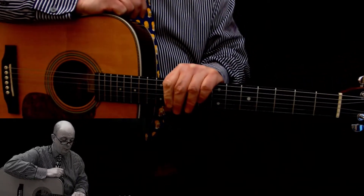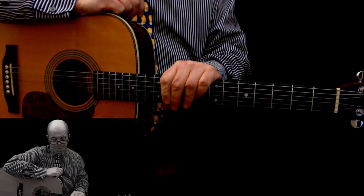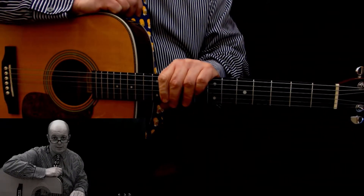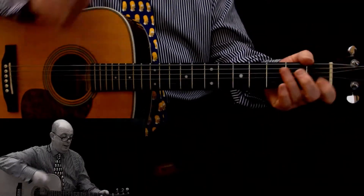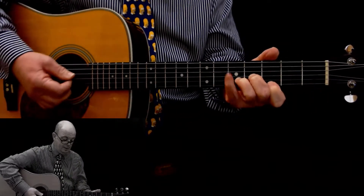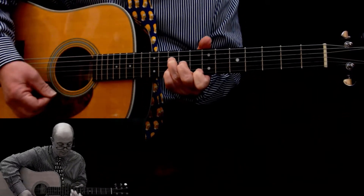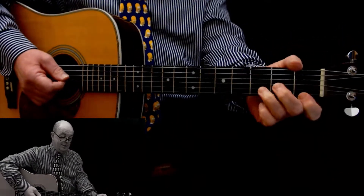And finish on the one. Very typical chord progression. Pick your favorite key chord shapes from the ones you've learned and learn to do the one-two-three-four-five-six two-five-one in all of the shapes. In C, I'm going to stick to the simple one.